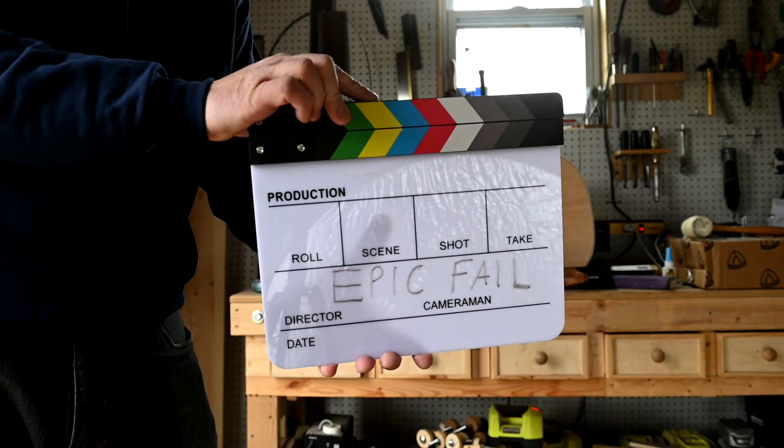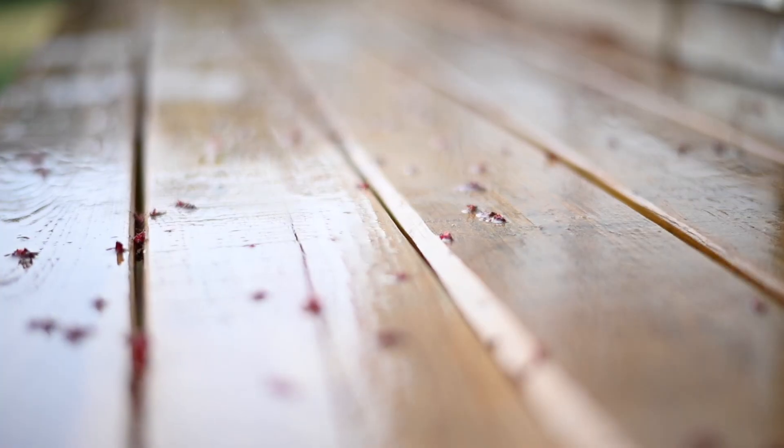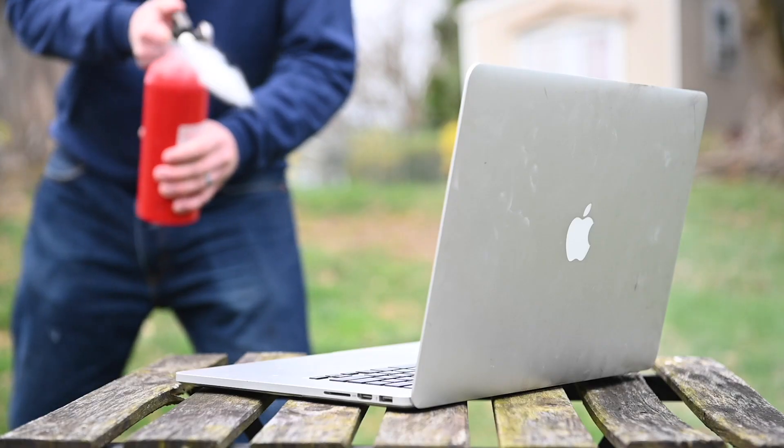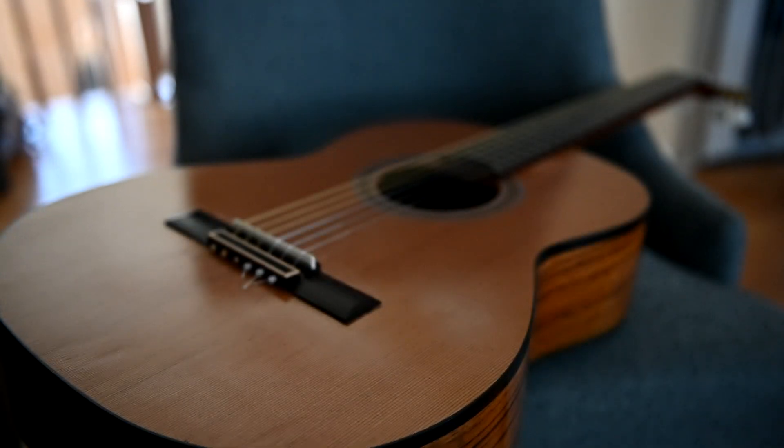Do we really have to do this? Hello and welcome back. Today I'm going to show you how not to restore a vintage guitar. This one's quite a story, so grab yourself a snack and settle in for the ride. Make sure you stay to the end — that's where I'll show you the mistakes I made and explain how you can avoid them.